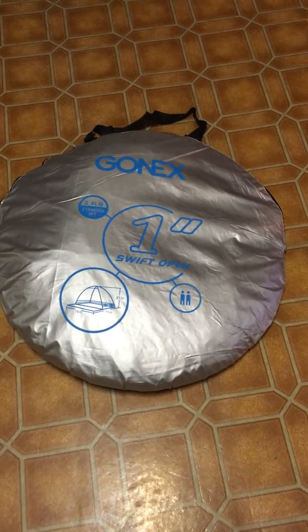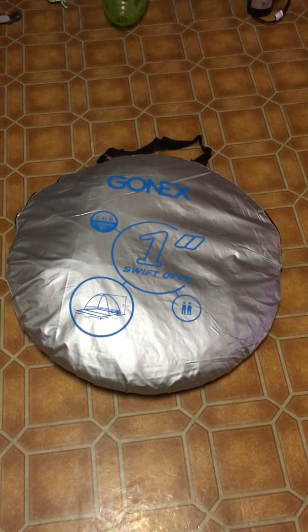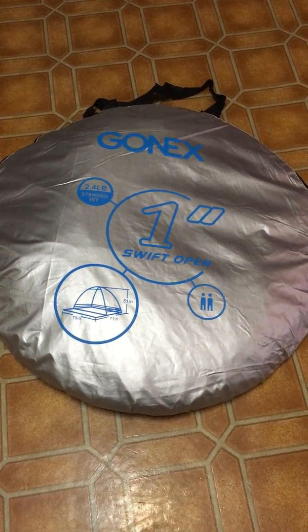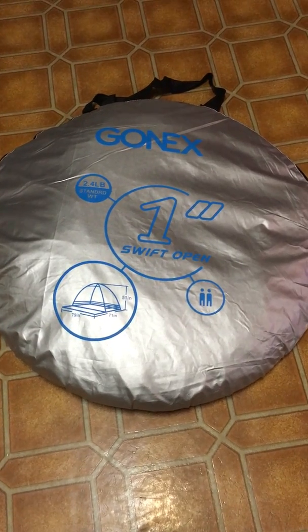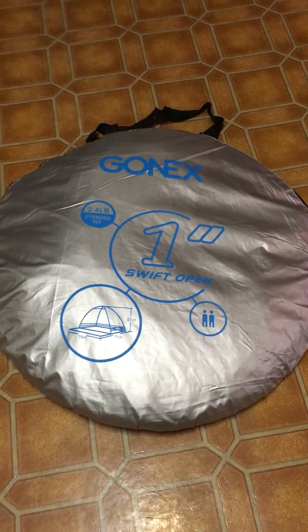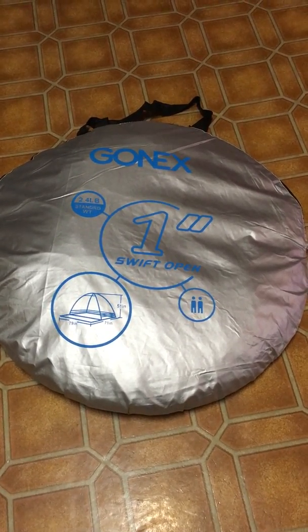My original plan was to show how the tent comes out of the bag, how it pops up, how big it is inside — everything like that. I did a test run, popped it out and opened it up. It does open very easily, very quickly, and it's very large — much larger than I was expecting, which is a great thing. However, when it came to putting it away, it took me close to two hours to get it back into this carrying bag, so I don't really want to repeat that.